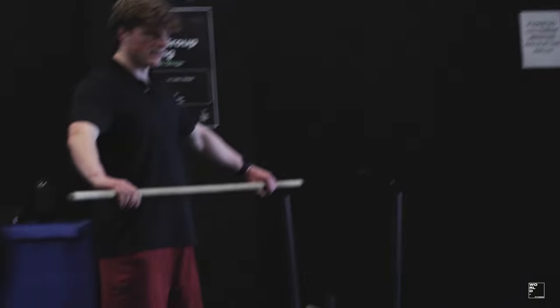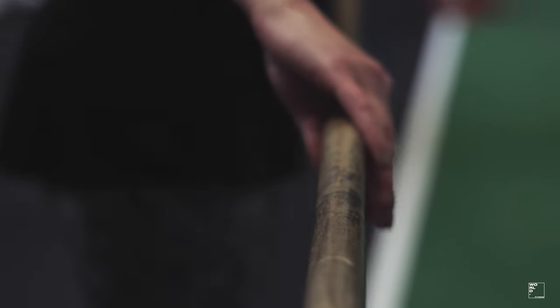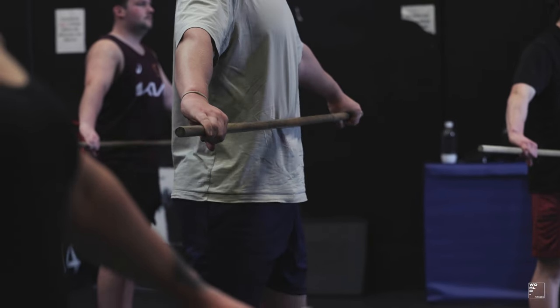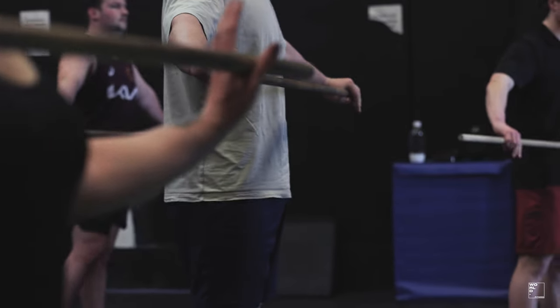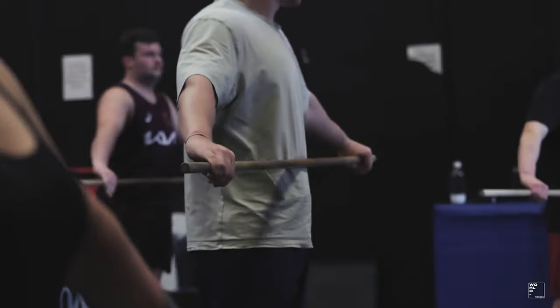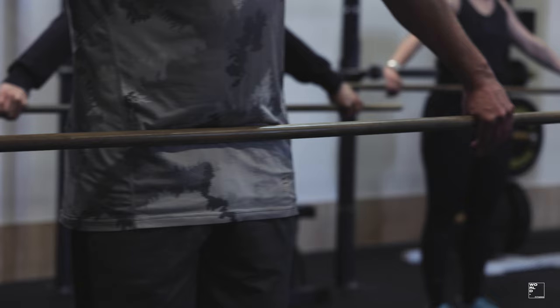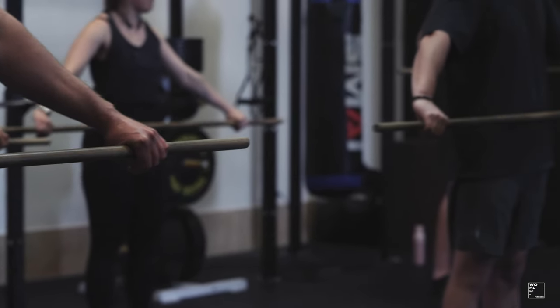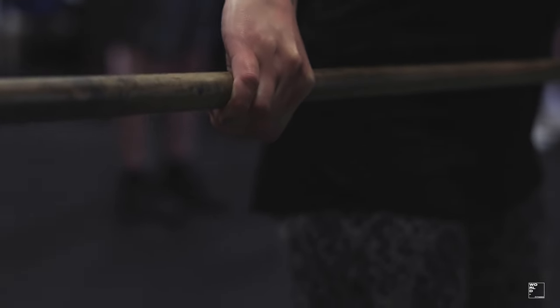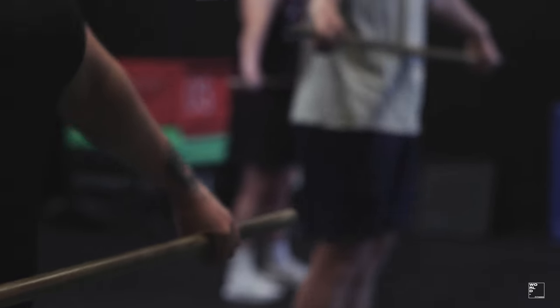For the grip, we're going to start for the snatch with a nice wide grip. If you were to pick one leg up, the bar shouldn't go up or down — it will sit right on the top of your hip. We're going to do what's called a hook grip: tuck your thumb under and grip it with the rest of your hand. The reason we do a hook grip is it keeps the bar closer to the body, and it's the strongest possible grip on a barbell — it means you're never going to slip. Place your feet where you feel powerful to jump.